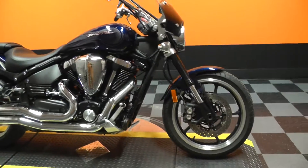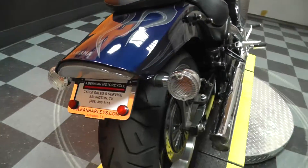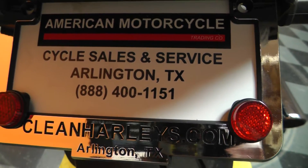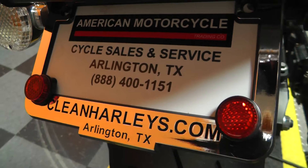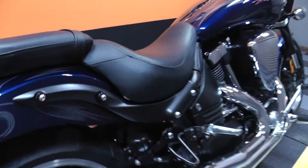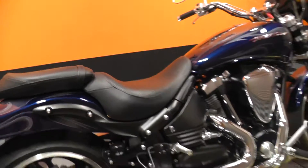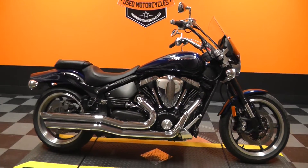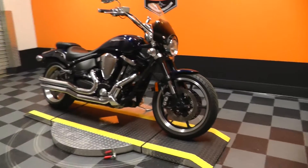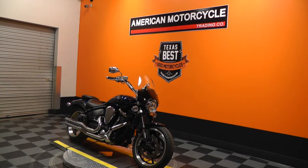We have extended warranty options available on this bike as well as financing options. If either one of those interest you or you'd like more information about the bike, please contact our sales team toll-free at 888-400-1151, or visit our website at cleanharleys.com where you'll find hundreds of clean used motorcycles. Looks like it's got a little tear there in the seat — wanted to point that out to you. We've been in business 18 years and we'd love the opportunity to earn your business on this bad boy 06 Warrior. Please give us a call, drop us a line — we'll be happy to put you on this motorcycle. Have a great day.